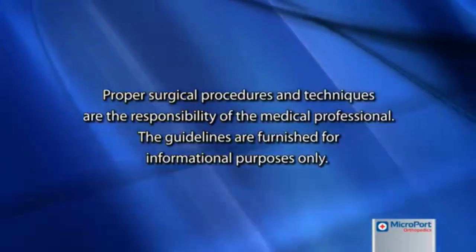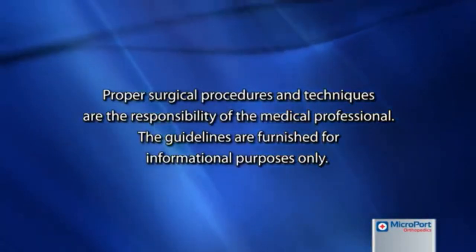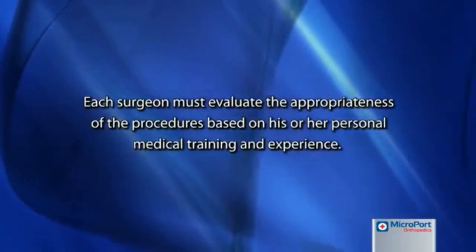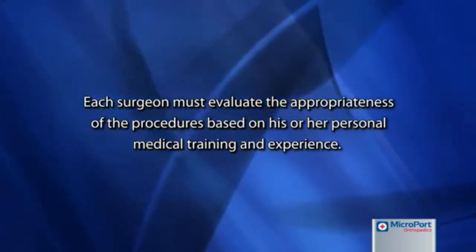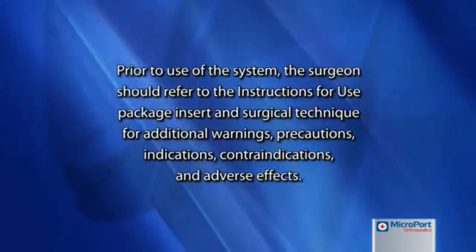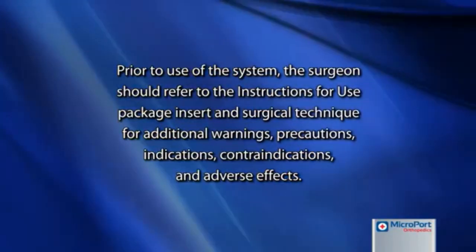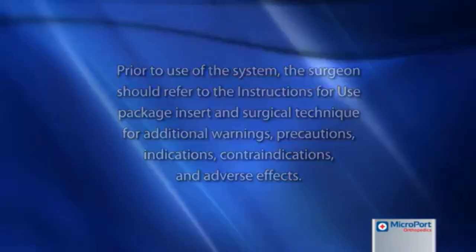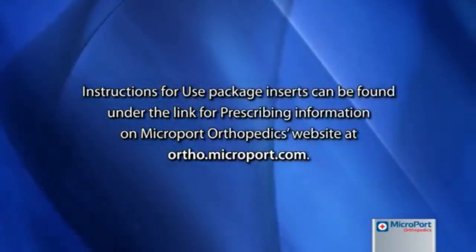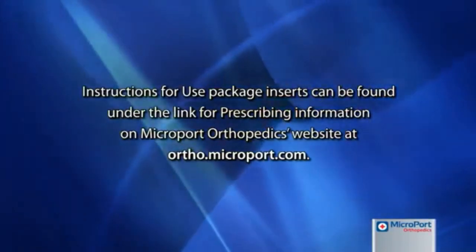Proper surgical procedures and techniques are the responsibility of the medical professional. The guidelines are furnished for informational purposes only. Each surgeon must evaluate the appropriateness of the procedures based on his or her personal medical training and experience. Prior to use of the system, the surgeon should refer to the instructions for use package insert and surgical technique for additional warnings, precautions, indications, contraindications and adverse effects. Instructions for use package inserts can be found under the link for prescribing information on Microport Orthopedics website at ortho.microport.com.